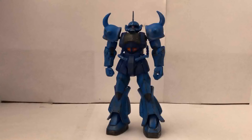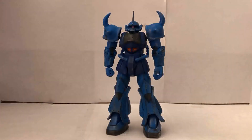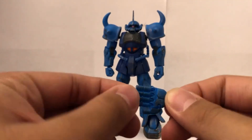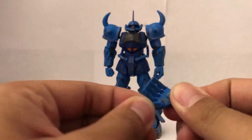The right hand options — you can see there is a closed fist, and right here you have a weapon holding hand. As for the left hand, there's also a weapon holding hand, and there's another one that's more articulated — it has a hinge right here and a little bit of a ball joint on the thumb.